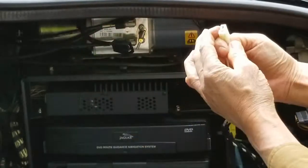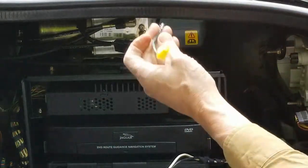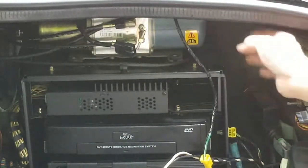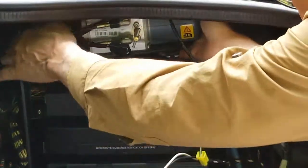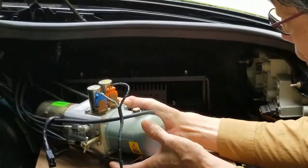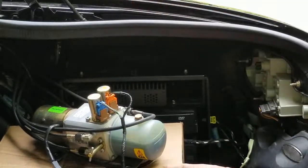Disconnect the electricals. Since I've pulled the fuse, there's no issue here. Yellow to yellow, white to black. Pump should be free by now. Here's the pump still hooked up to the hoses, but on top of the cardboard box just so it has something to sit on.